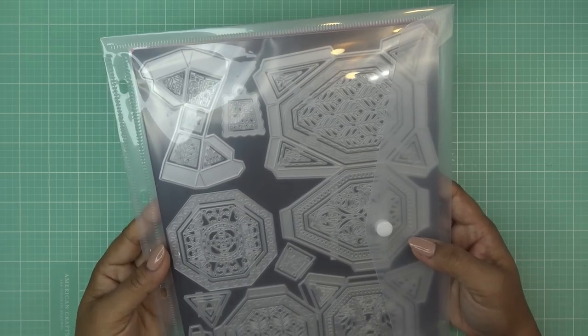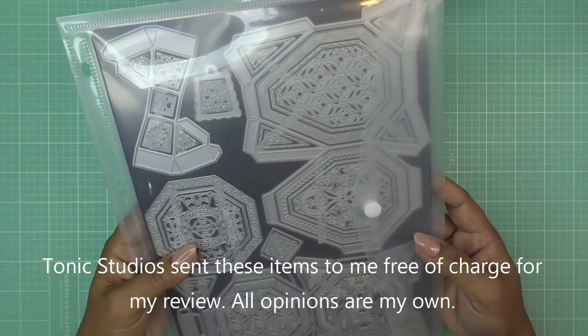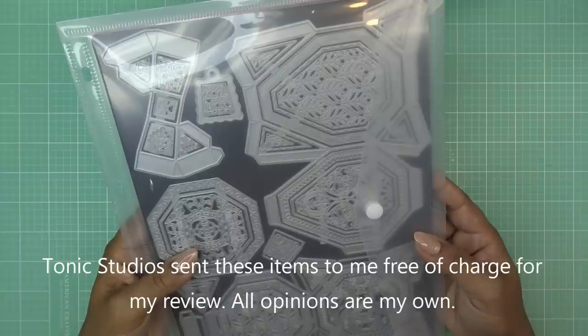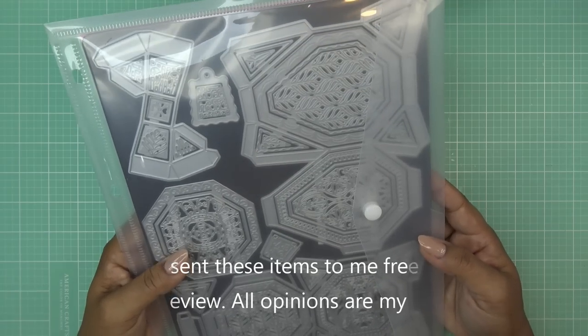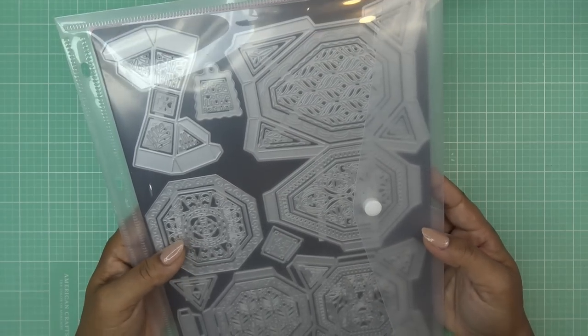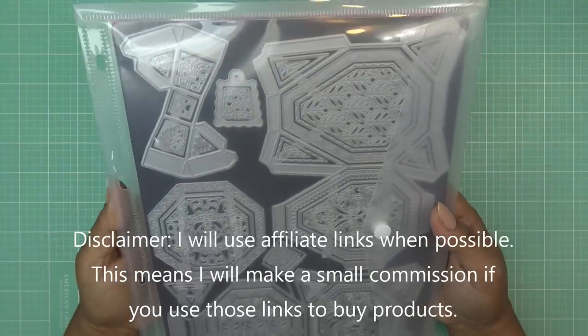Good morning everyone! Today I have a video brought to you sponsored by Tonic Studios. It is the new showcase called Timeless Tea Jar. They did send these items free of charge for my review, and of course all opinions are my own. Any links in the description box will be affiliate links, which means I'll make a small commission if you purchase items through those links.